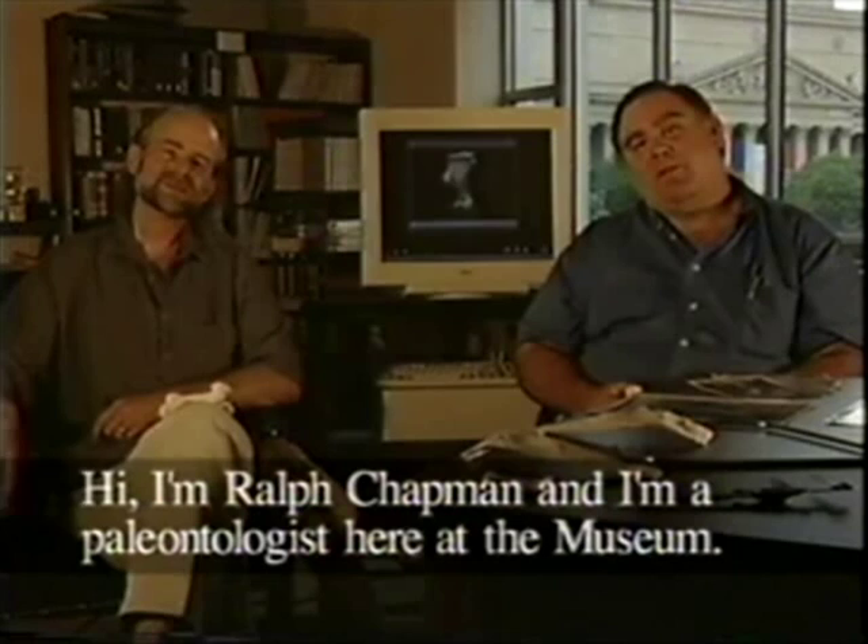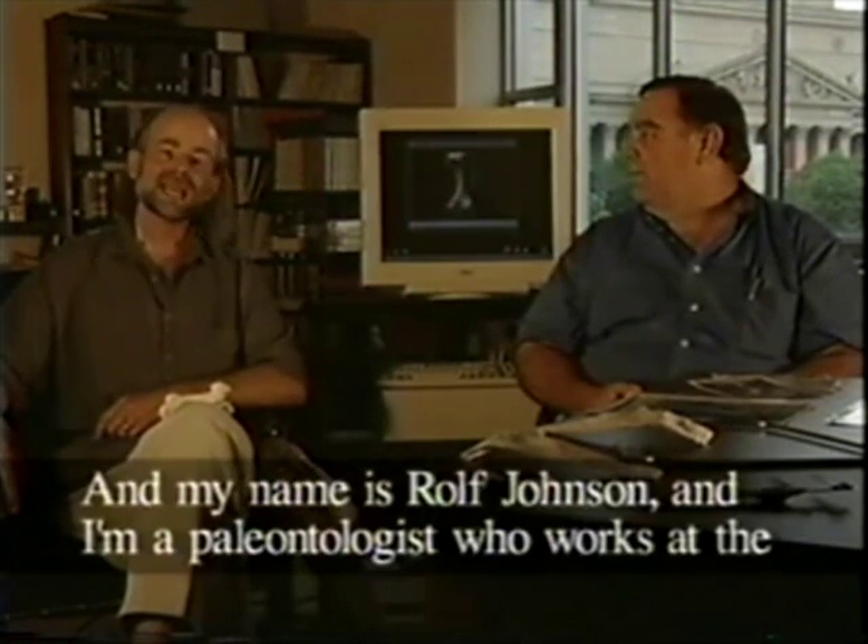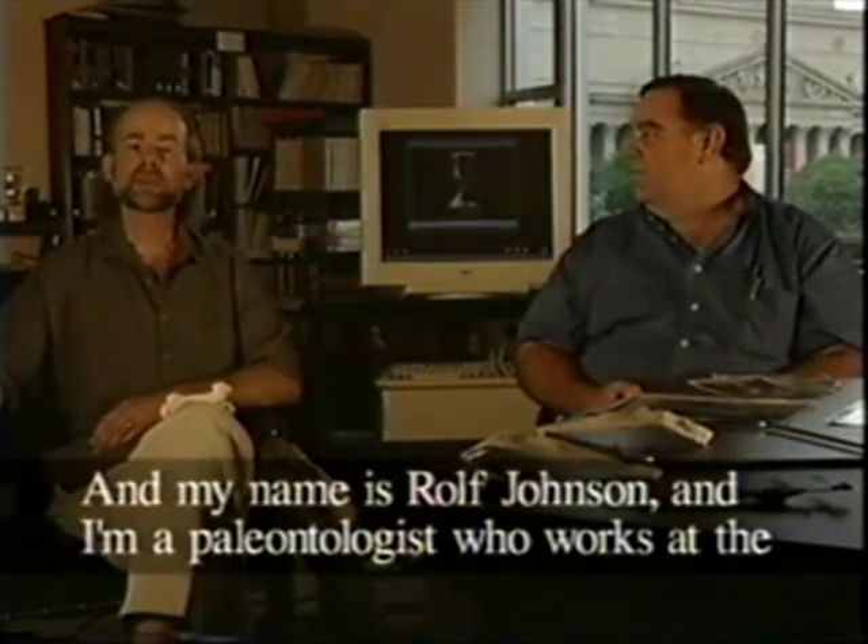Hi, I'm Ralph Chapman, and I'm a paleontologist here at the museum. And my name is Ralph Johnson, and I'm a paleontologist who works at the Milwaukee Public Museum.